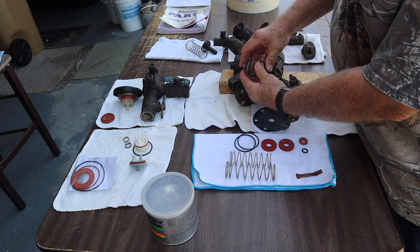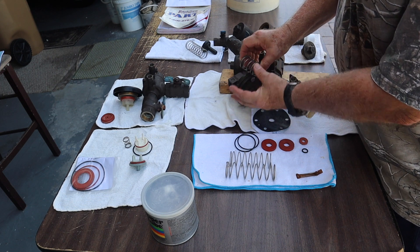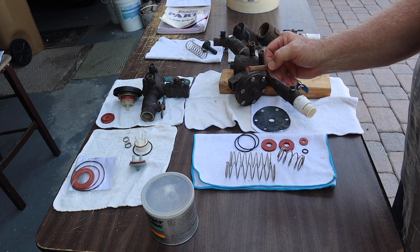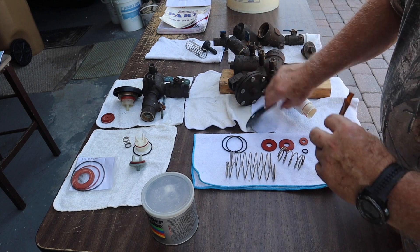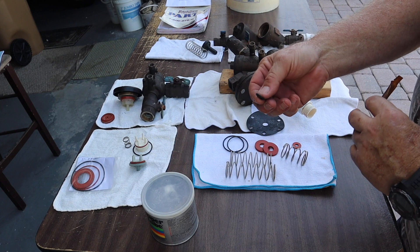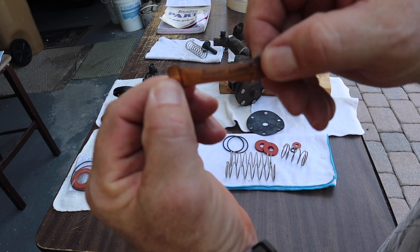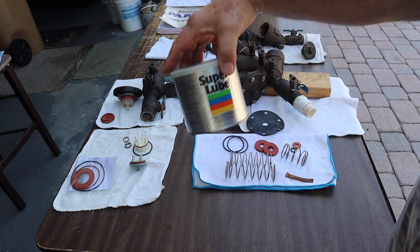There's a spring in here that keeps this open or closed. When pressure is on it, it collapses and lets it make a seal, and vice versa. You always use a lube on all your o-rings. You never use lube on these discs — you use lube on the o-ring.